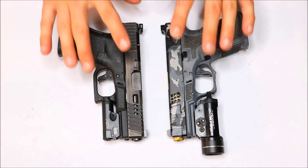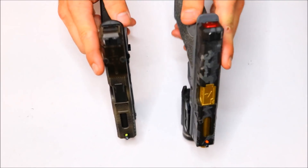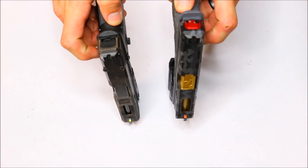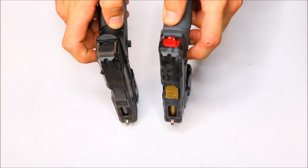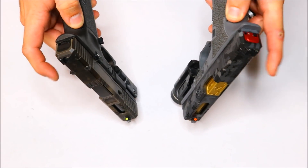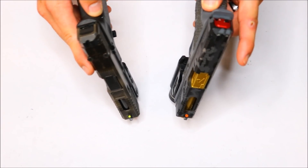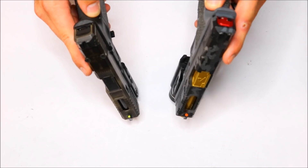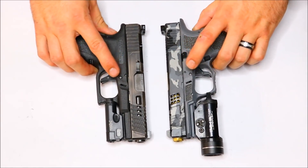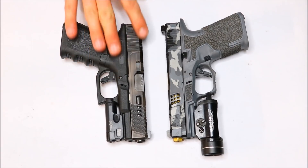Well guys, that's about it with the Trijicon HD XRs. At the end of the day, they are worth the money — they're Trijicon sights, and Trijicon puts out great products. So definitely check these out if you haven't already. If you haven't checked out the regular HDs, they're both awesome sights. But I do think that the XRs have a little bit more to offer compared to the regular HDs. Thank you guys for watching. I really do appreciate all your support. Big shout out to OpticsPlanet for sending these Trijicon HD XRs out.